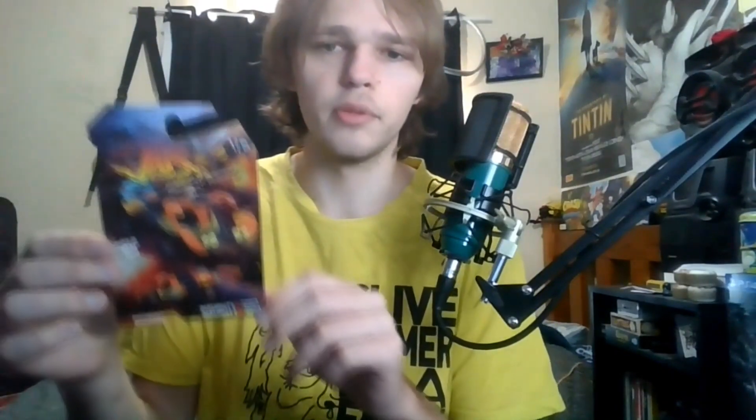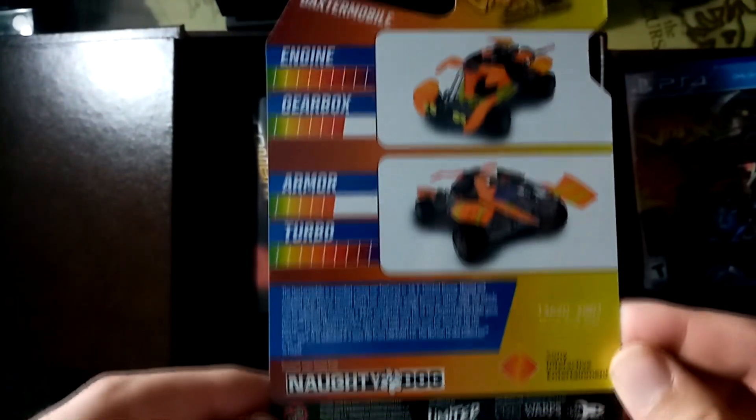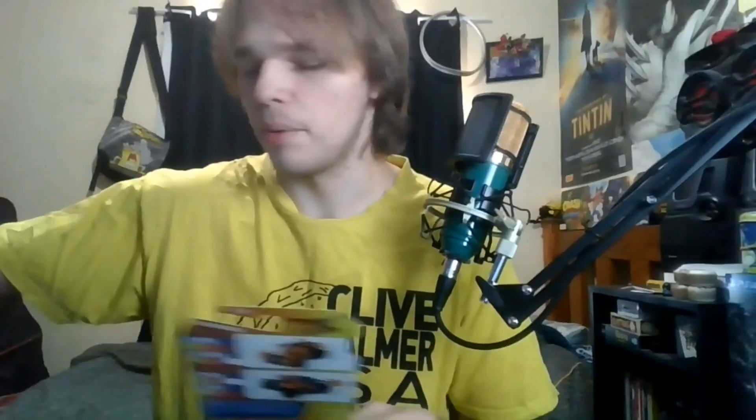Next item we have is the little cardboard sleeve for the Daxtamobile. I was really glad to see that they included this, so that way we have a little cardboard thing for all six cars, but we don't have a plastic casing for the Daxtamobile unfortunately. But that's okay — it'll just sit in there in the Collector's Edition.